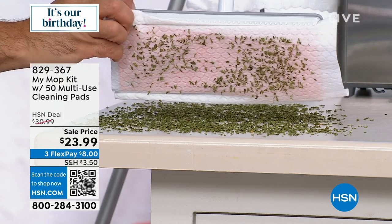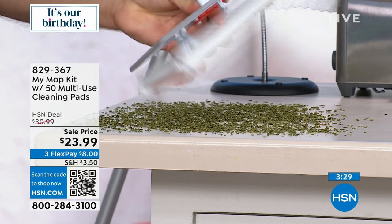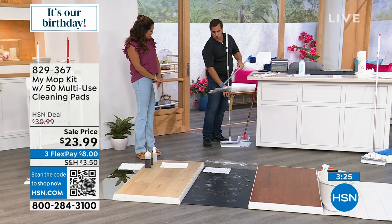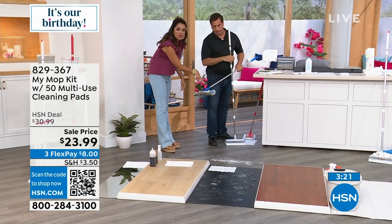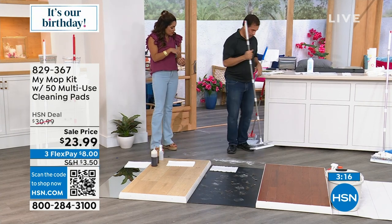Under the couch to get the dust bunnies, under the bed — you push that button and you never have to worry about touching the dirt. The alternative is those old finger-pocket pads — do you really want to touch something disgusting with those? I got my fingers stuck in one of these; they grip onto your fingers when you try to pull out. No fun.